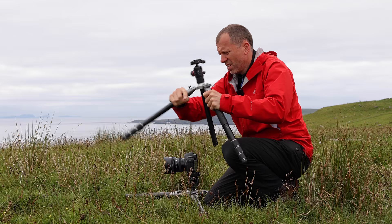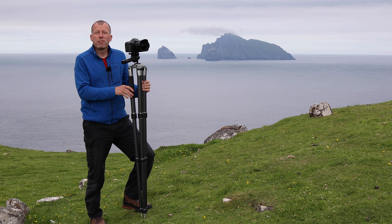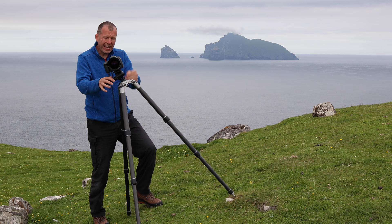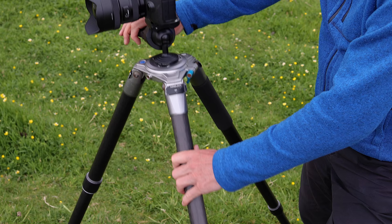If you have a removable centre column, the best place to keep it is in the case under the stairs with all the other junk you never use. Always ensure that your tripod is level. On sloping terrain, don't just extend all three legs to the same length and plonk the camera down. You want to ensure that the weight of the camera is evenly distributed between all three legs to maximise stability, especially in high winds. It's much easier to level the tripod by adjusting the angle of the legs rather than the length.